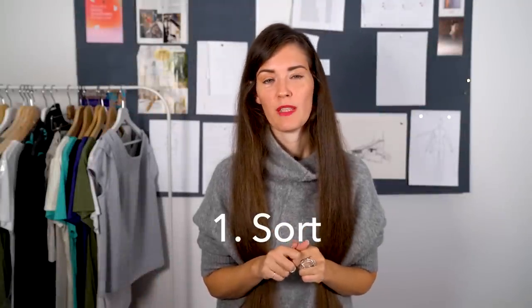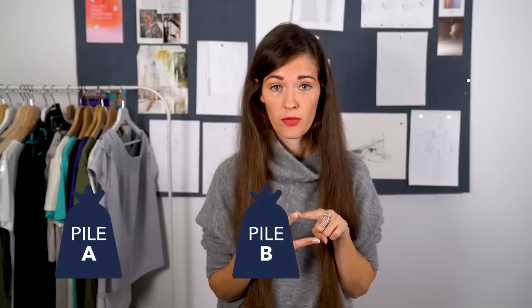When switching seasons, the first step is to make three piles with your clothes. Pile A: you put the basics — the jeans, the t-shirts, the pieces that you wore this summer and can still wear this winter. That stays in your wardrobe. Pile B is for the clothes that you have not worn this summer, they don't fit anymore, or you don't really like them and you're not going to wear them again next year realistically — sell or donate.